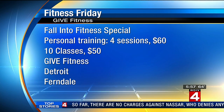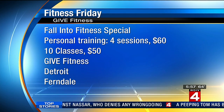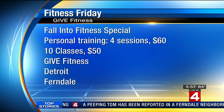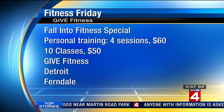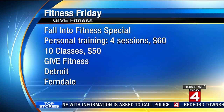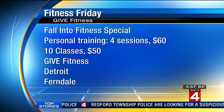It's a really good workout, and here are the deals that Pierre is giving as part of the Give Fitness Fall Into Fitness special. You get four sessions with a personal trainer for only $60 — it's a great deal — or you can get ten classes for just $50. They have two locations: one is in Detroit in the Riverfront District, down Mount Elliott just south of Jefferson, and the other one is in Ferndale. A great option if you're looking for a new spot to try out.